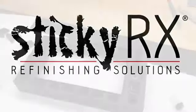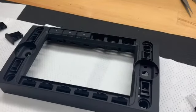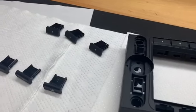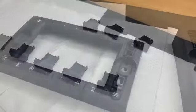Hi, Dave Lolonix, StickyRx here. So we've got a 612 Bose radio system that we've refinished, and this is the assembly of that unit.